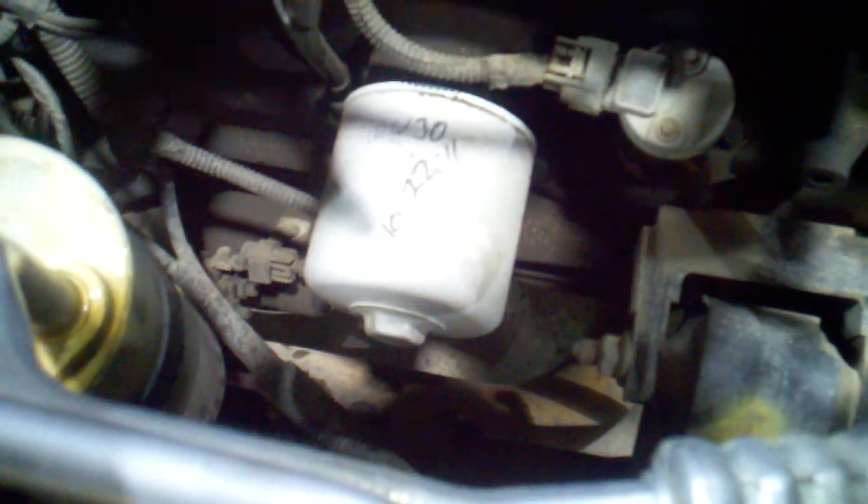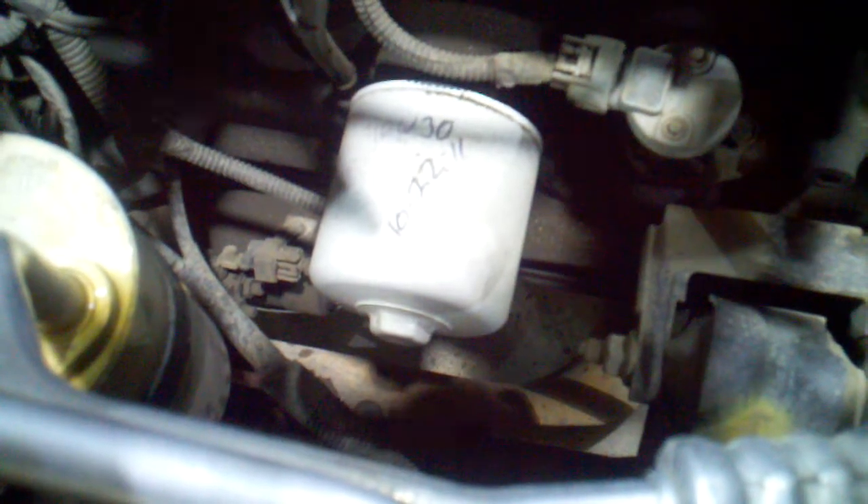The oil filter is right down there. I suggest you guys — it's been a couple months — but I suggest when you put your oil filter on, you mark it with what kind of oil is in there. I'm using 10W-30. Also mark the date of the last oil change. It makes it a lot easier so you just look and know right away.